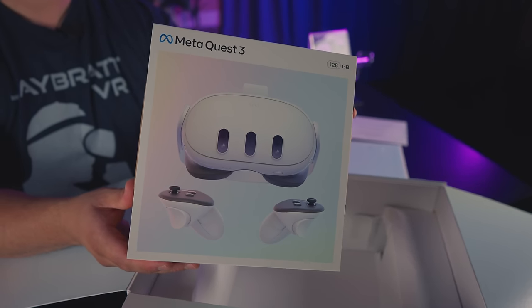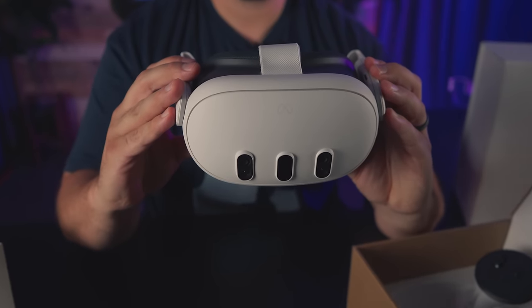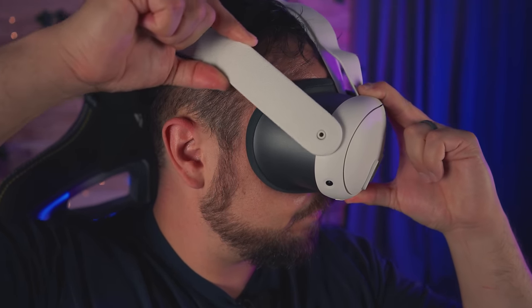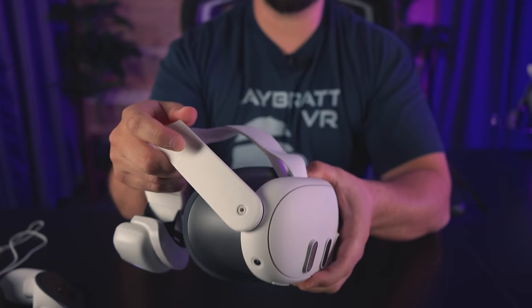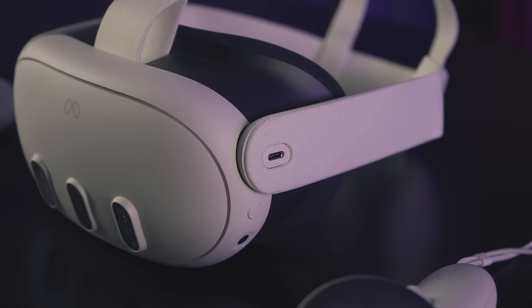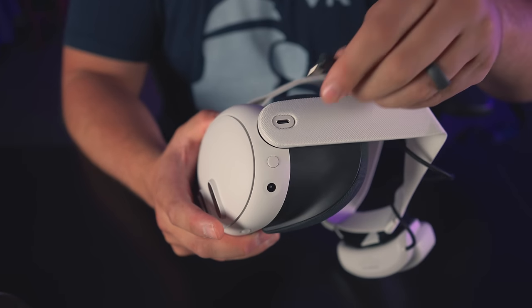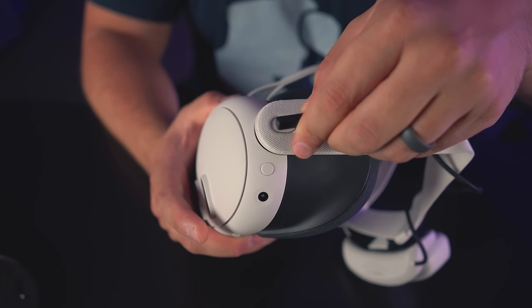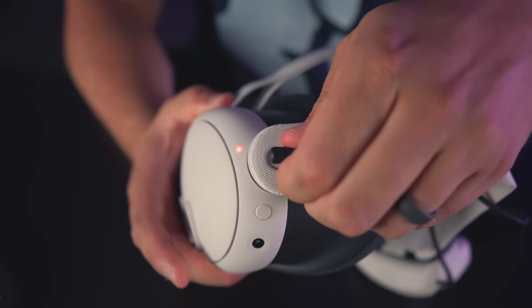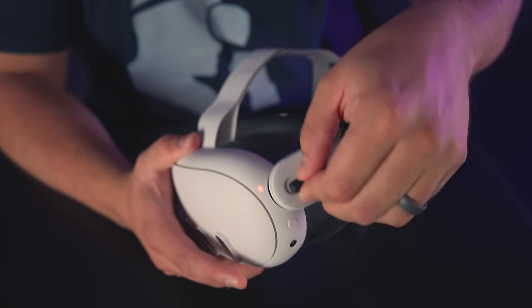When you first pick up the Quest 3, it feels a lot more solid than the Quest 2. Everything about it feels nice and stable. The arms have a lot of movement and actually move a little easier than the Quest 2's — those were so hard to move that some people didn't even know you could. A big deal to me is that the USB port on the side is no longer on an angle; it's solid and feels like it won't scratch or snap.